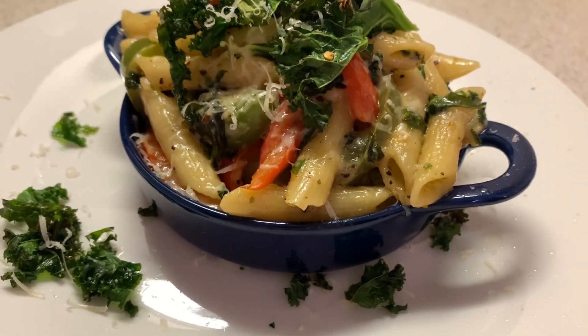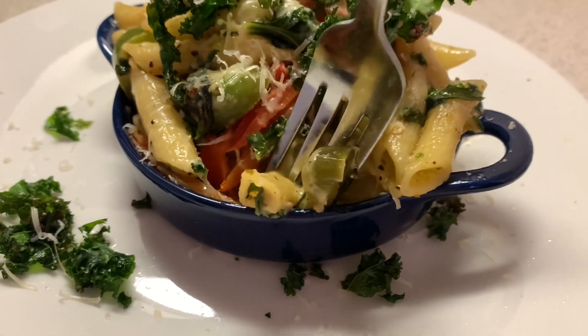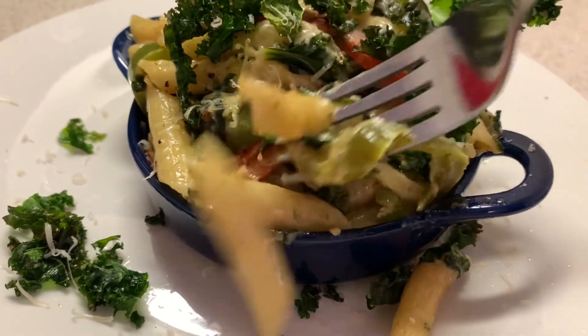Make sure you season the kale chips before you put them in the oven, because they need to be seasoned. So don't come on here and say they're nasty — you better season them.